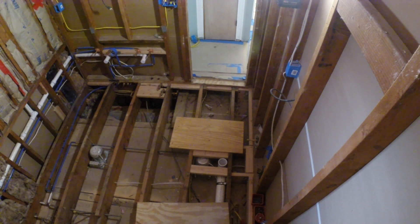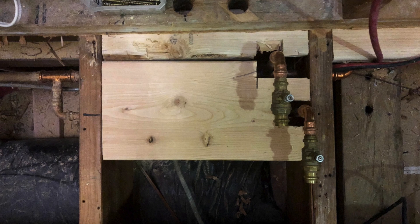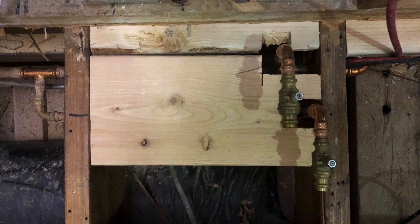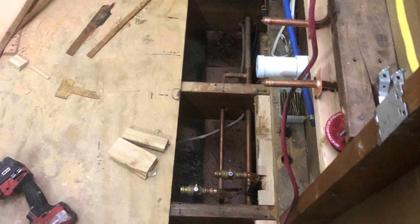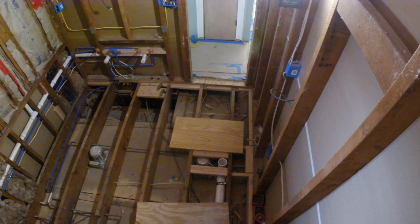Anytime you have the subfloor wide open like that, where the joists come together, you want to put blocking in there just to add a little bit more strength on the ends. Basically, where the joists are, in between them on the perimeter of the room — if you can add blocking in there, it really makes things strong.